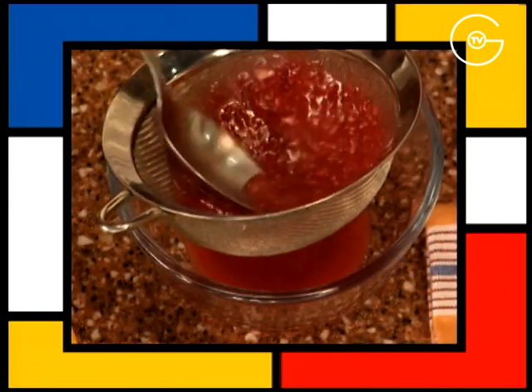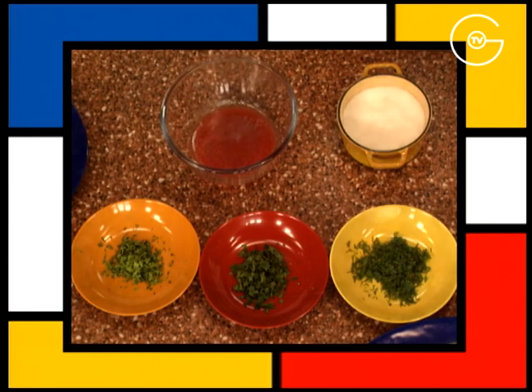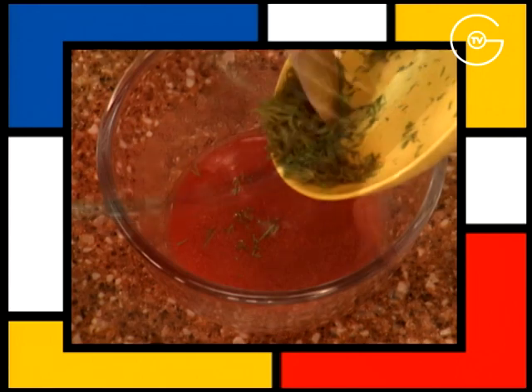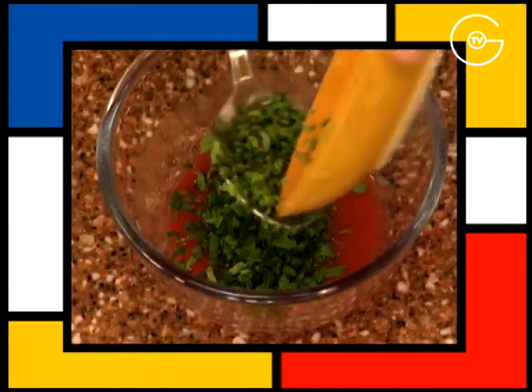Filtrez la vinaigrette en pressant bien. Salez, poivrez, bien mélangez et finir avec l'anette, le persil plat et l'estragon.